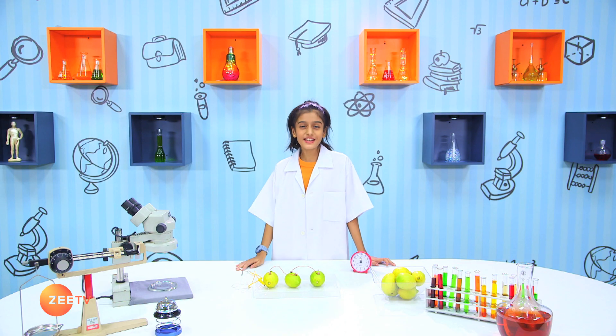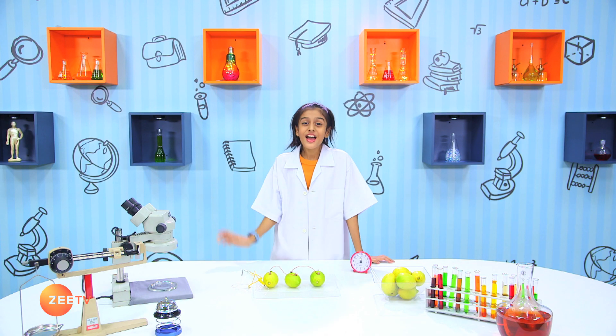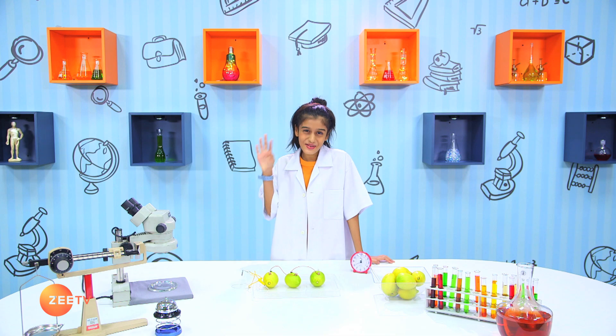We've come to the end of the show. Thank you so much for being with me in my science lab. See you all in the next season of Brain Boosters. Till then, keep brain boosting. Bye, kids.